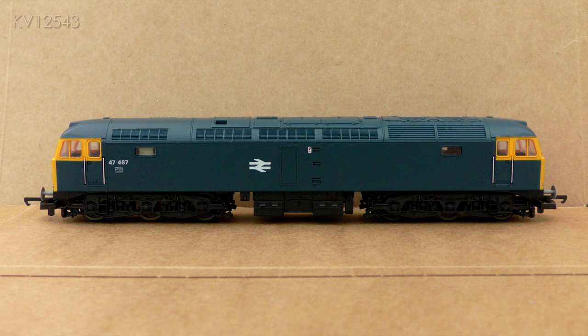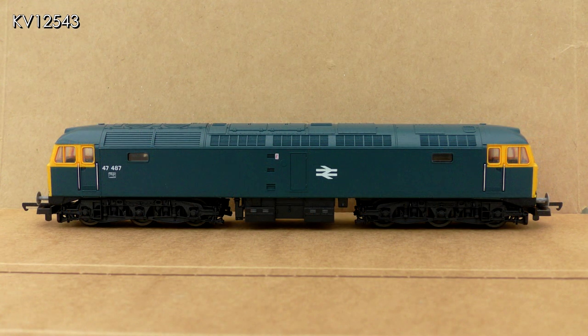Let me say right from the start that I have always been a fan of Lima diesels, not all of them but certainly the better ones, and I have quite a few in my loco stud. With the class 47 I feel they have captured the look of the prototype really well, and certainly much better than Hornby with their model. I am interested in the overall look of the model and not in the various differences between subclasses, but if you must have a specific type of subclass then the Heljan or Bachmann models are for you.